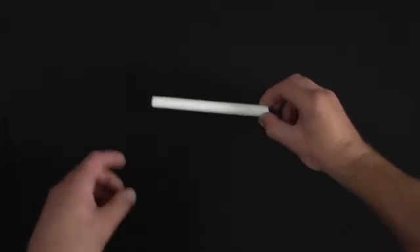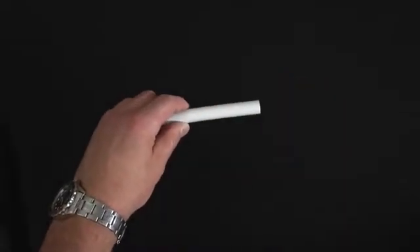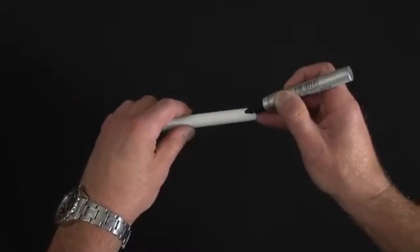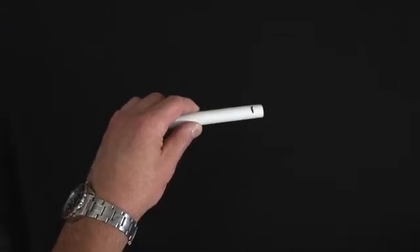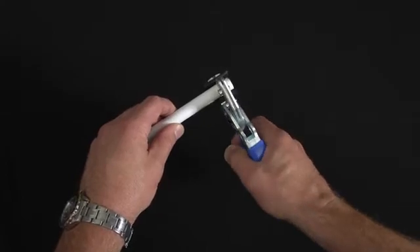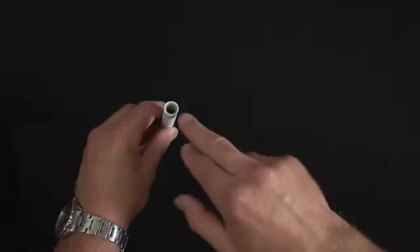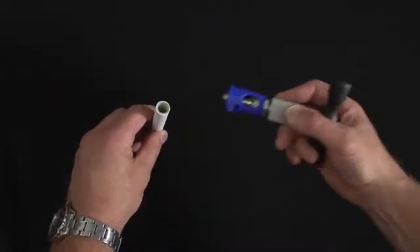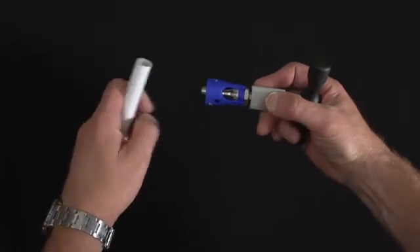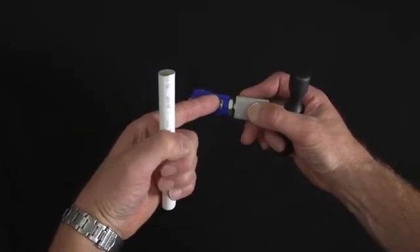We now look at how to make a joint using multi-layer plastic pipe and a metal push-fit fitting. First of all, mark the plastic pipe to the length required and then cut the pipe. Having cut the pipe, it may be slightly out of round. Using a chamfering tool, you then re-round the multi-layer pipe and chamfer the pipe internally and externally.